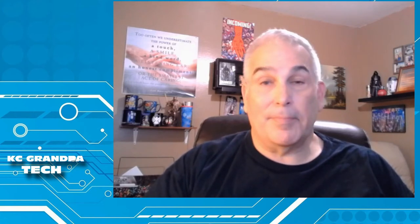Hi, this is Casey from Casey Grandpa Tech, where we talk about tech, fun stuff, and much, much more. Sit back, relax, hit the like button and subscribe, and today I'm going to be bringing you a product review.